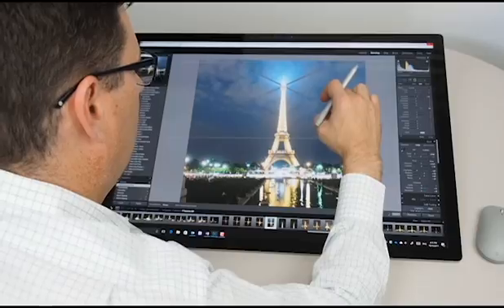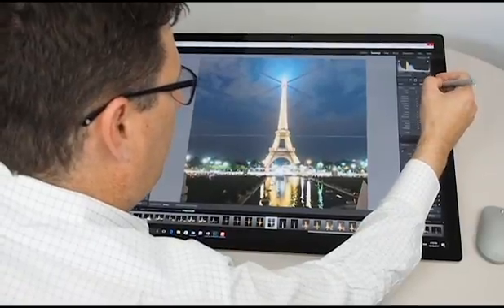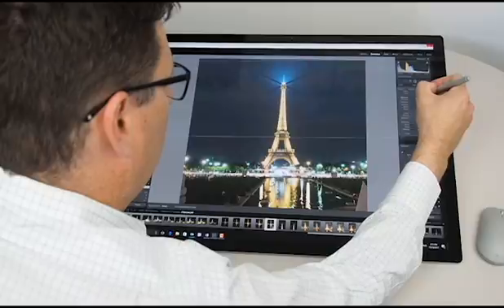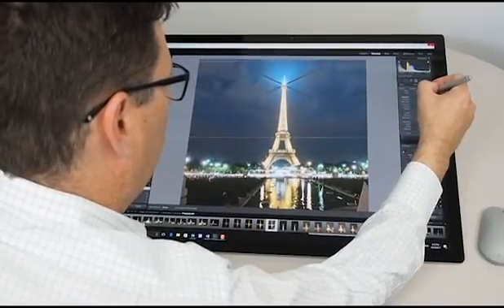I think the Surface Studio is brilliantly suited to photographers. It's got an SD card slot right on the back so you can load your photos straight from your camera straight onto the device. I've got two terabytes of storage in here, a decent graphics card and a quad-core processor, so it really handles those edits in Lightroom really, really fast.